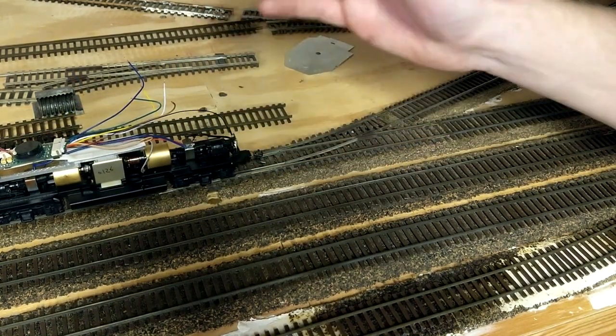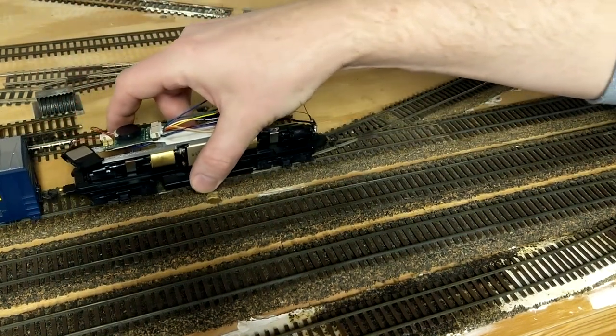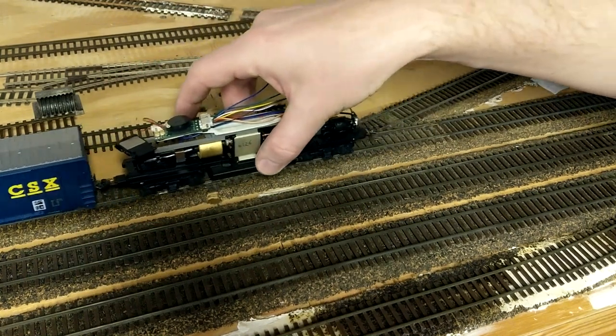Digging in a little bit more, I could actually make it not happen simply by putting some pressure on the locomotive one way or the other. So if I pushed it away, it would go over just fine. But if I pulled it toward me, it would short right at that frog every single time.